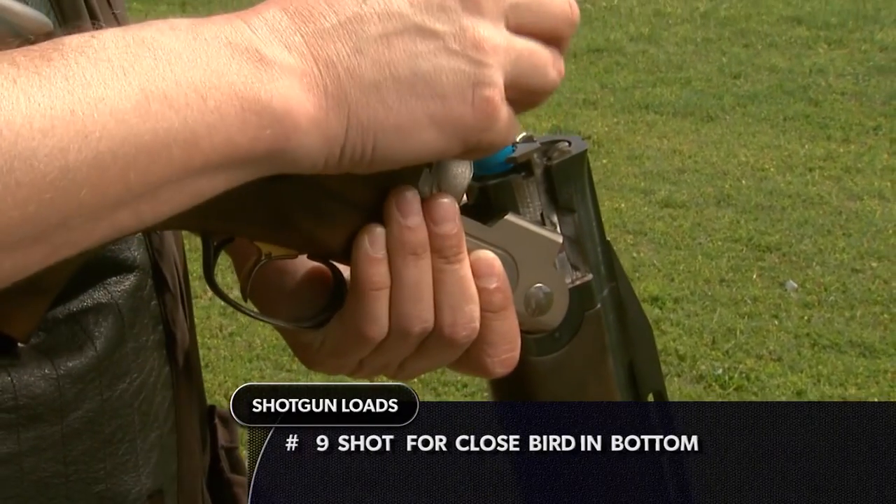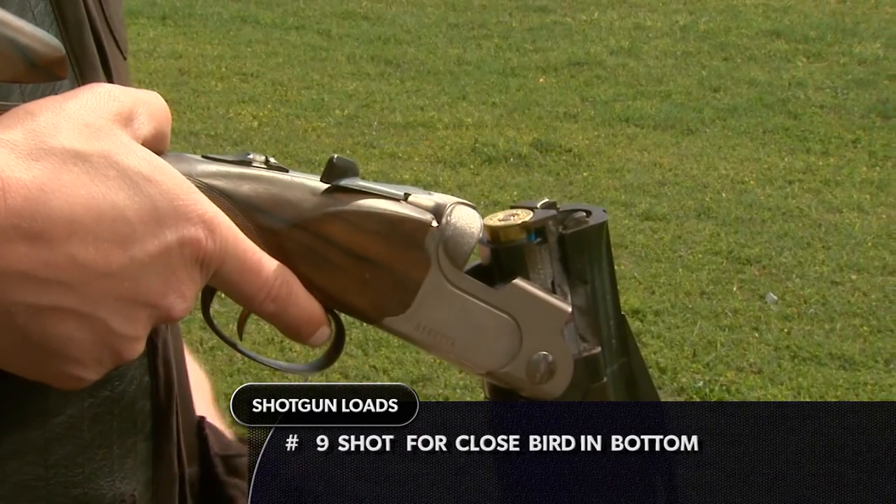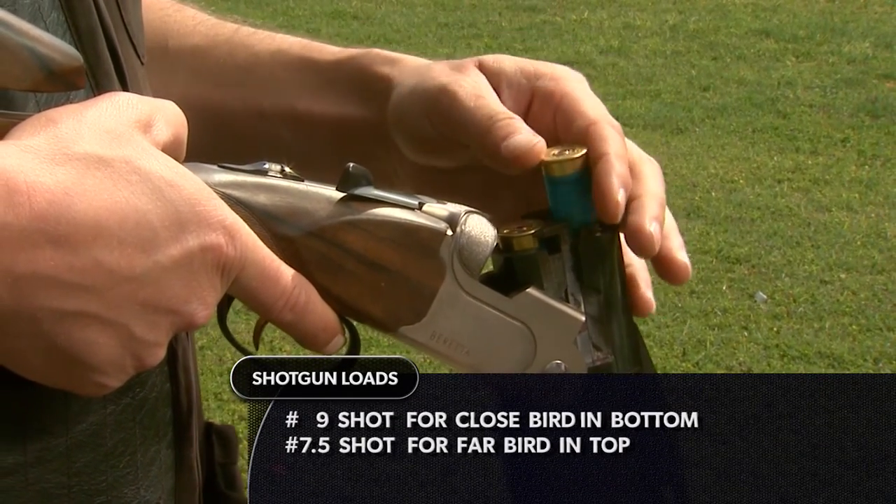All right, let's go shoot some targets so I can show you what we're talking about. Here I'm loading the nine in the bottom barrel for the close bird and the seven and a half in the top barrel for the far bird.